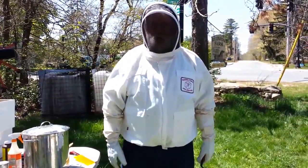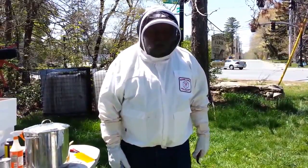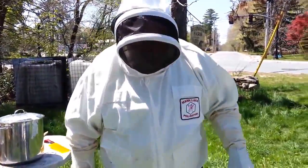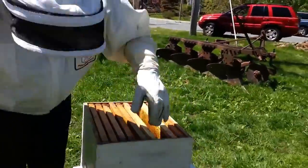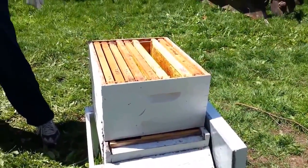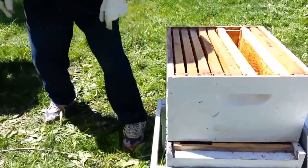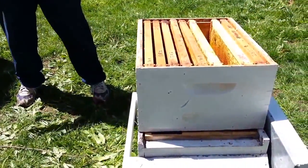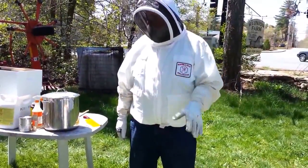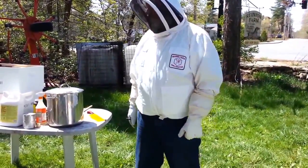With high stands and a screen bottom board, make sure when you put the screen bottom board on that you can look down and see nothing — 12, 14, 16 inches of airspace — because you lose 90% of your mites just through natural drop on your screen bottom board.